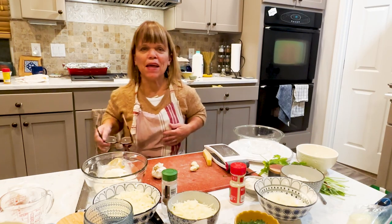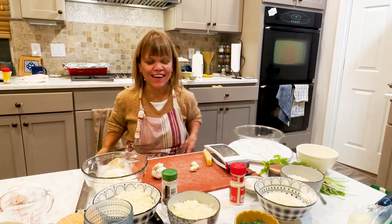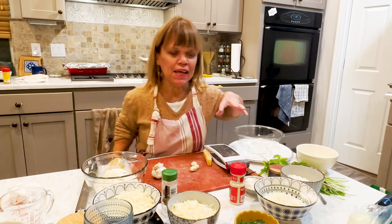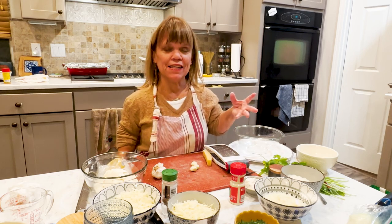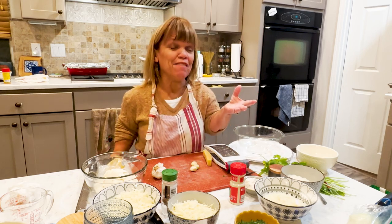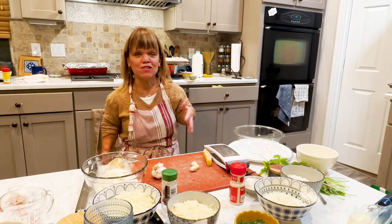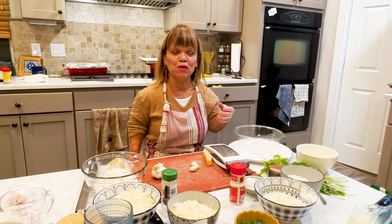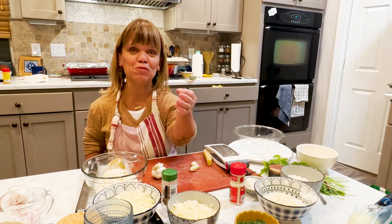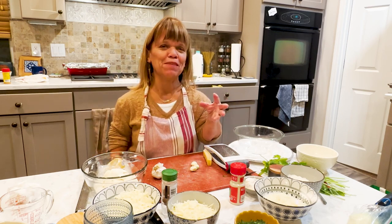Hey, hi you guys. I'm Amy, Amy Roloff, and we're in my little kitchen, so thank you for being here. I am making seafood lasagna. I thought I would give that a try — lighten it up from maybe the heaviness of a meat tomato-based lasagna. I just thought seafood would be kind of fun, especially with all the heavy eating we usually do during the winter — the casseroles, the comfort food, the soups. So I just thought I'd hopefully lighten it up a little bit and make a seafood lasagna. Let's see how it goes.